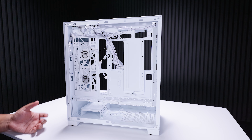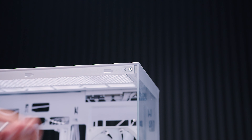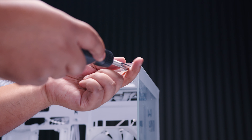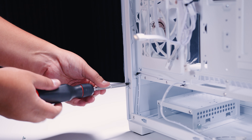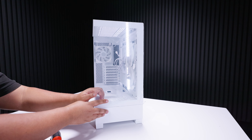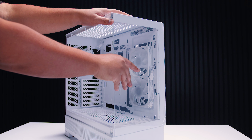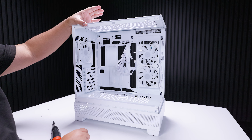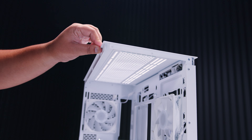Optionally, you can remove the front glass TG panel, which we'll do here just for the purposes of filming. There are four screws in total — two on the right-hand side if you're looking at it from the front, one at the bottom and one at the top. Slide the panel to your right, then lift it away from the case.